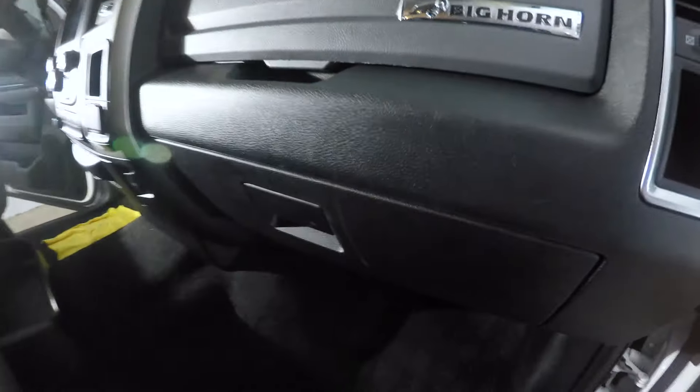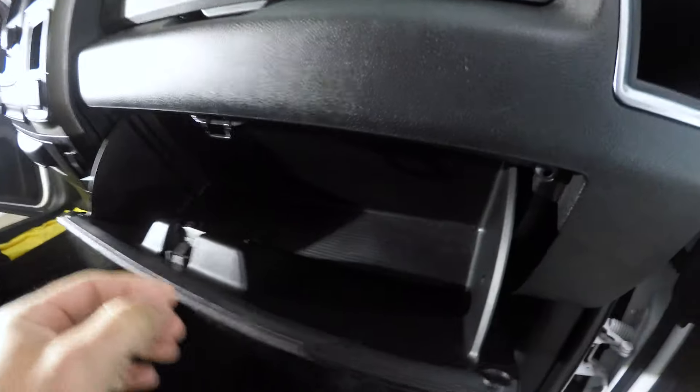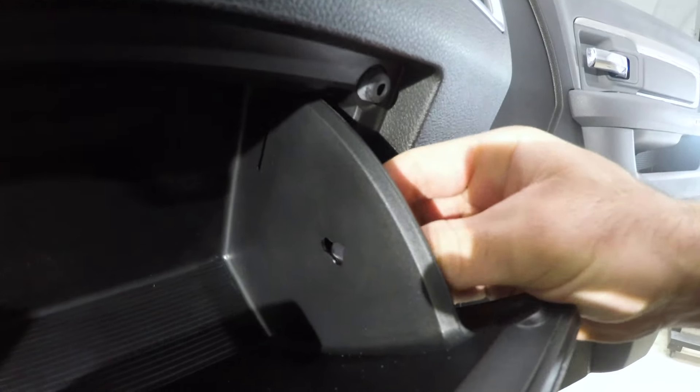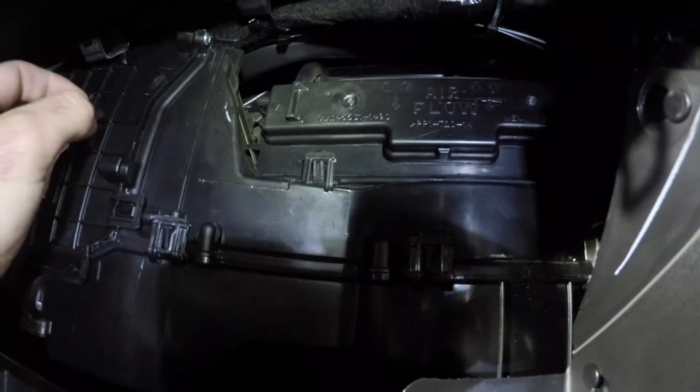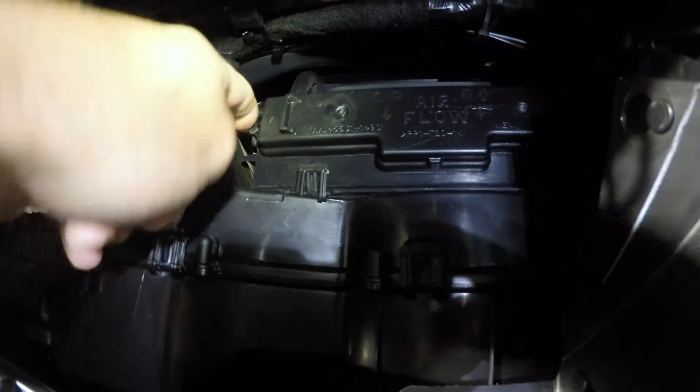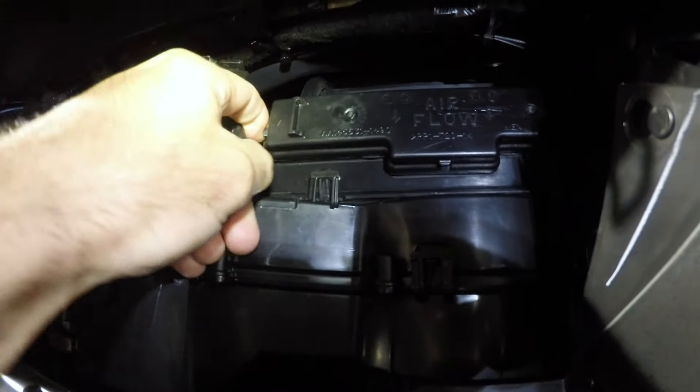Just open up the glove box and remove the little clip on the side — it's attached to a string. This will retract back into the glove box, but you can get it back later. Push in the two sides and remove the glove box.